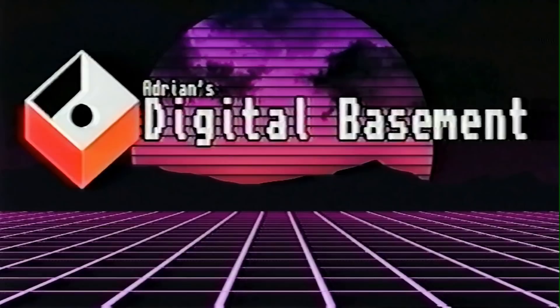Hello everyone and welcome back to Adrian's Digital Basement. It's Wednesday, so it's time for another midweek mini mail call. Just a normal episode today, so without further ado, let's get right to it.